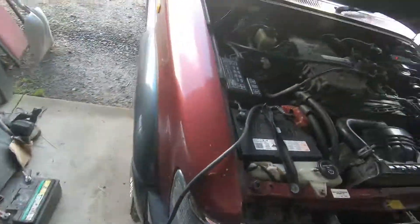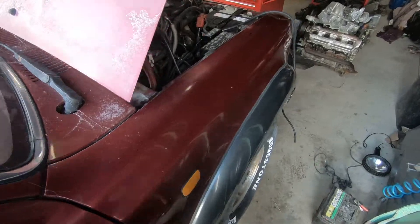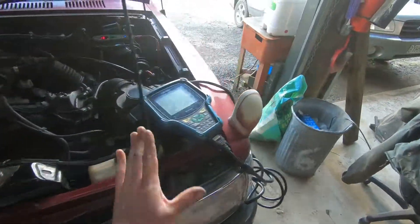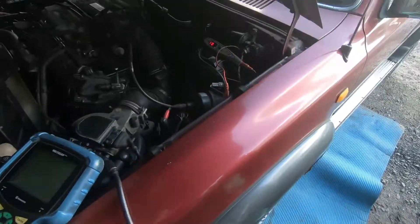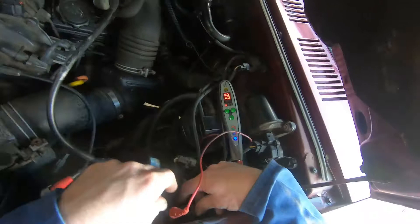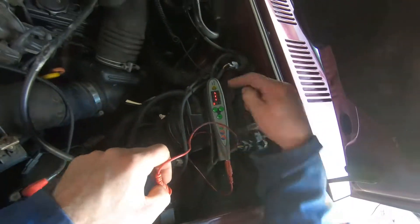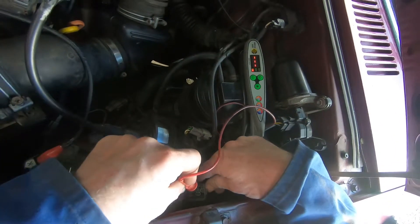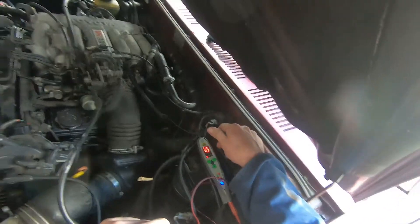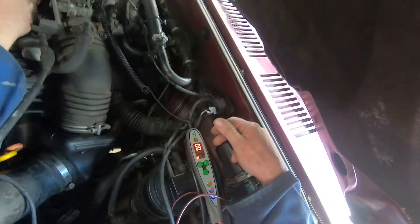I'm going to show you first — we'll fire it up and I'll show you the oxygen sensor, then we'll move on to checking the fuel pump. I had the scan tool attached and it was saying it was lean all the time, so I put my probe into OX1 in the diagnostic box.